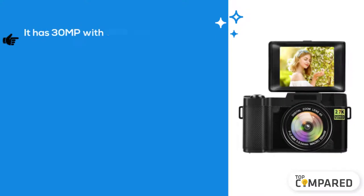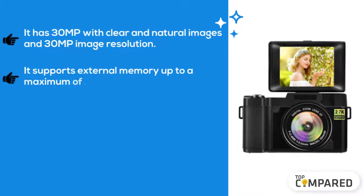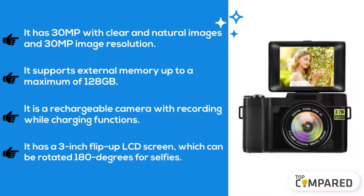It has 30 MP with clear and natural images and 30 MP image resolution. It supports external memory up to a maximum of 128 gigabytes. It is a rechargeable camera with recording while charging functions. It has a 3